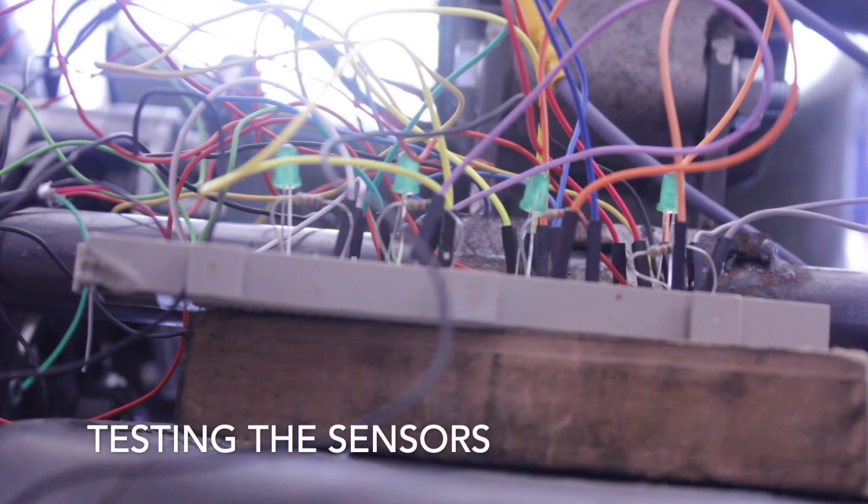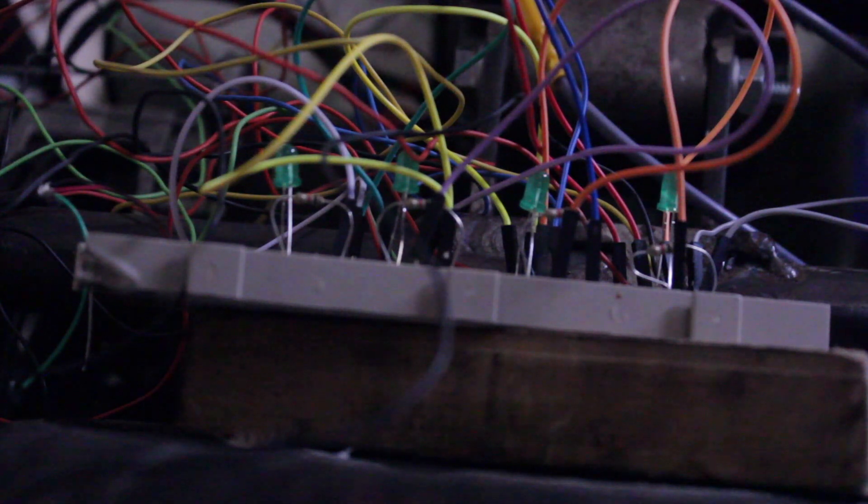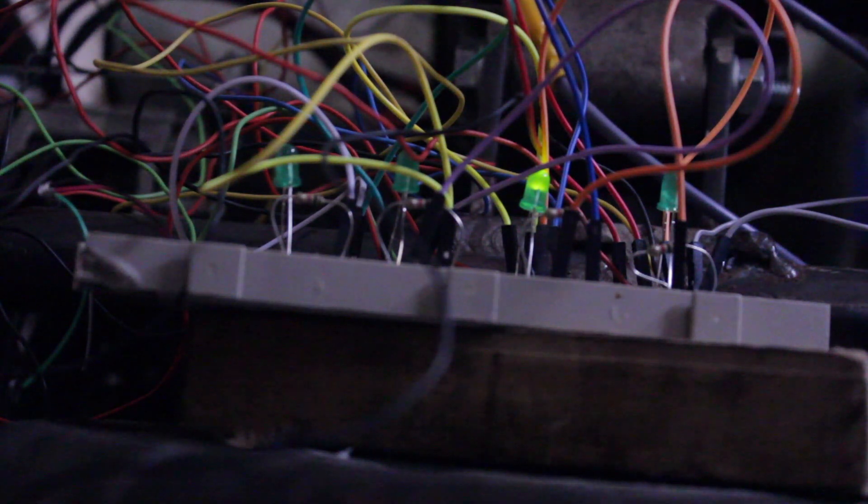I know that this looks a complete mess, but let me close the door. Now let's plug it in. Actually the chain isn't hooked up, so it's under no load. And if I hit the throttle...